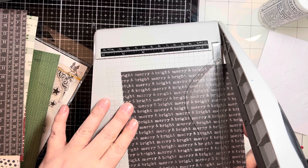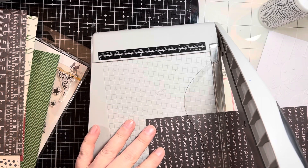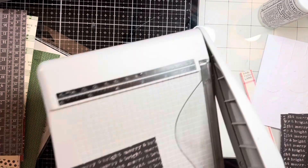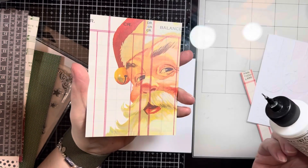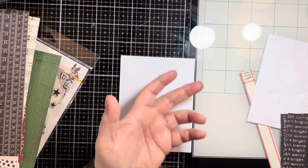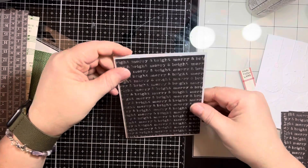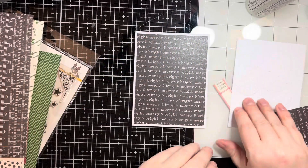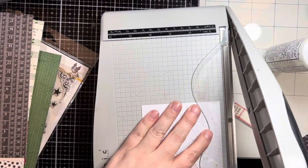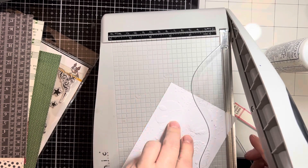I almost cut it incorrectly — I cut it to four and a quarter, then realized that's not the orientation I want. So I cut it again at five and a quarter and then down to four so the words are correct. I'm going to adhere this to an A2 size card panel — I didn't realize Santa was on the other side and trimmed it out perfectly without even looking. I'd already committed to using this piece, so I'm gluing it down with liquid glue. I then realized I'd cut the embossed panel to the exact same size as the pattern paper, so I trimmed it down to three and three quarters by five to give a little border.